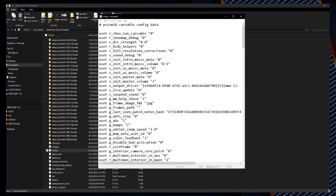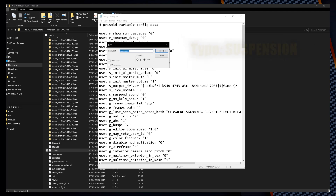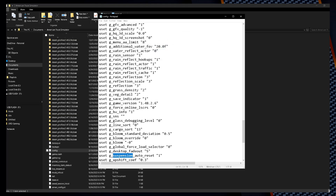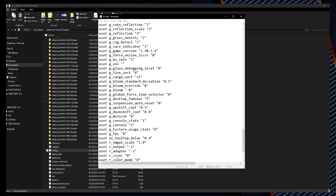Now this is the config file. Hit Ctrl+F and type in the word suspension. Click find next. Here we are. Close the search box — we're looking at this line right here. If this number is a one, we need to change it to a zero. Go ahead and take that out and put a zero there. Go back up to File, then Save. Now close this out.